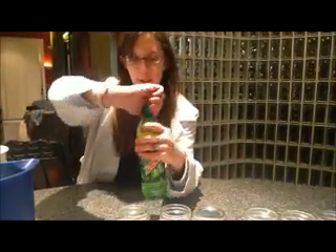So, as you can see, our mice are all now in their respective little jars. I'm going to go ahead and pour Mountain Dew into these mice cups and then seal them up.